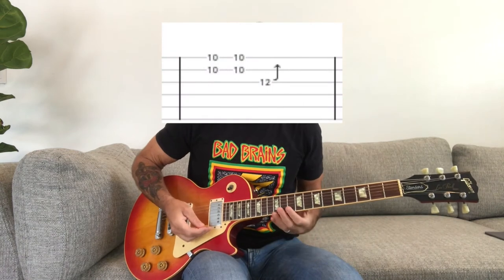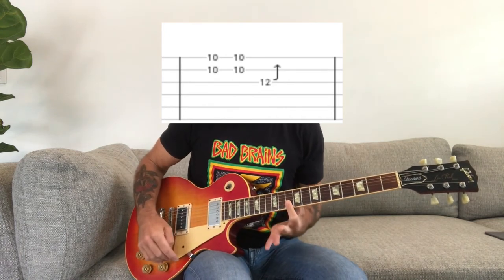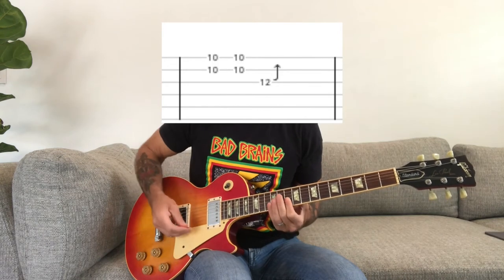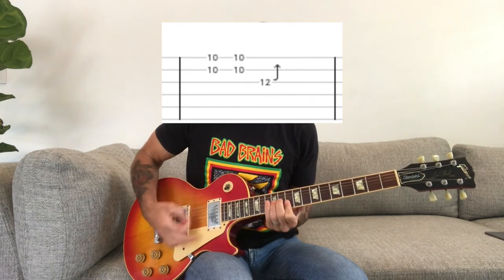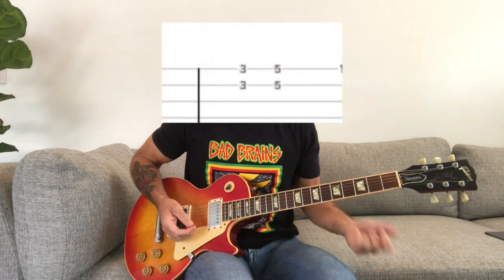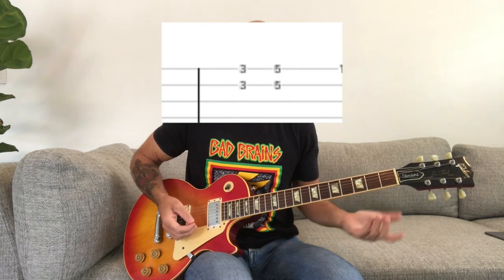Now we're going to come to the lead. You're going to bridge your first finger over the 10th fret of the B and E strings, and then push on the 12th fret of the G string with your ring finger — it's just a Chuck Berry style bend. Then he's going to slide down and bridge his first finger over the 3rd fret of the B and E strings, and slide up to the 5th fret.